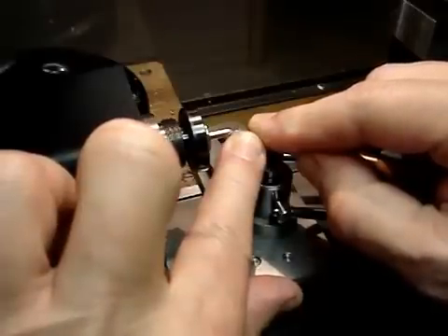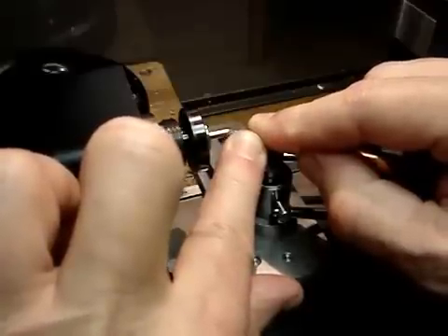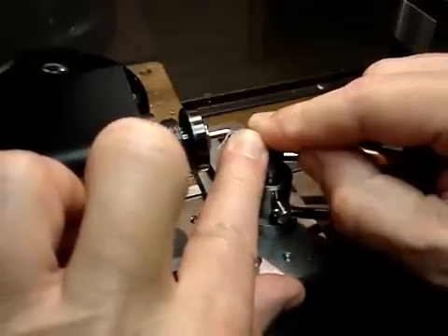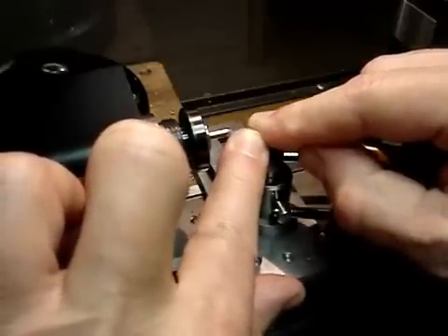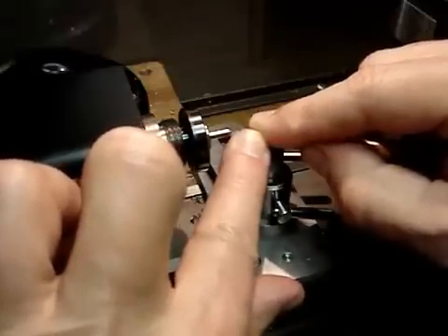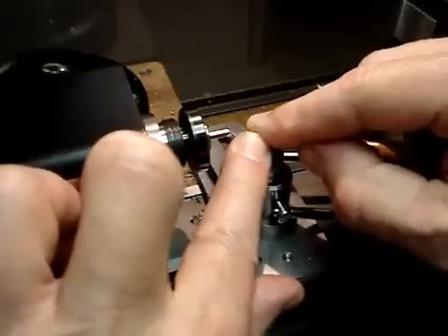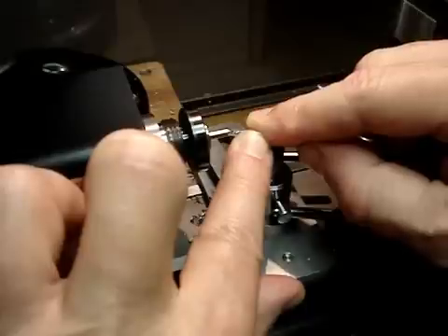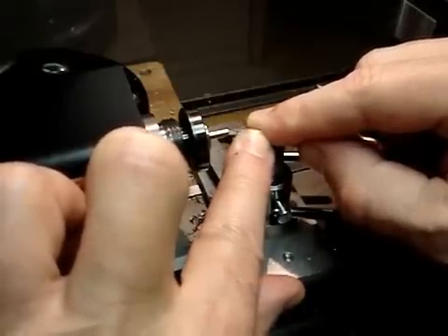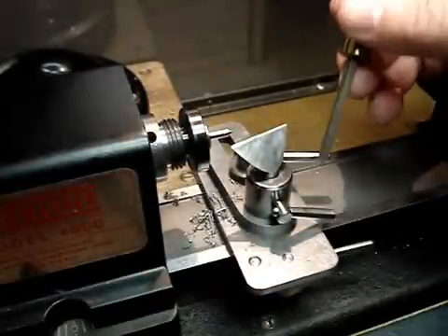You can see how nicely it's cutting. And it's not a scraping cut — it's actually cutting a nice curly chip. This is the way you make clock pivots. It's also very handy for making all kinds of other small axles and handles. That's the way I made the handles for this graver rest.